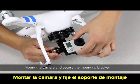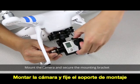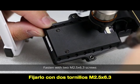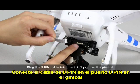Mount the camera and secure the mounting bracket. Fasten with two M2.5x6.3 screws. Plug the 8-pin cable into the 8-pin port on the gimbal.